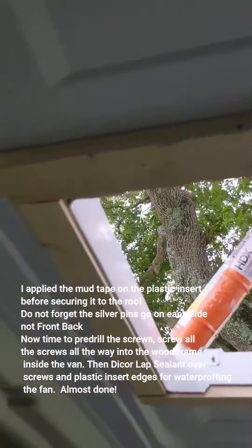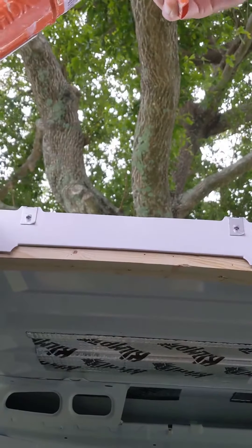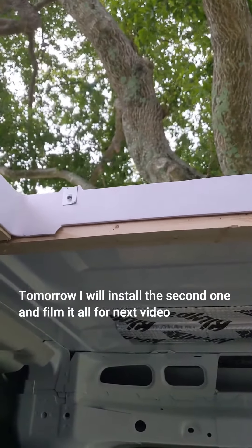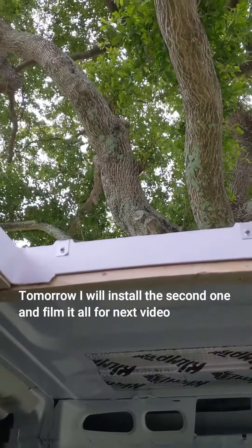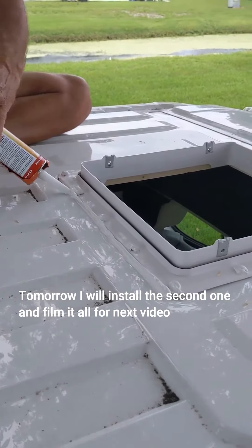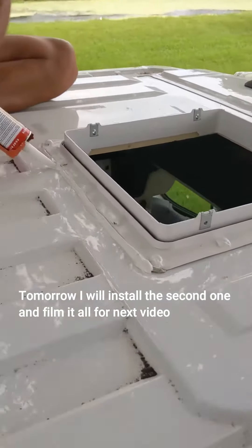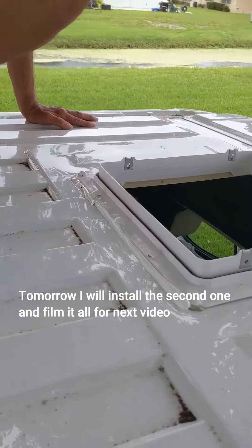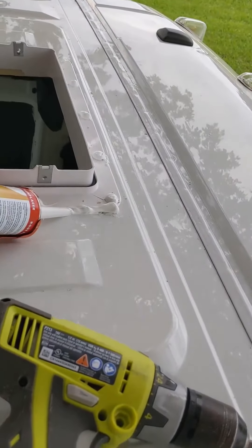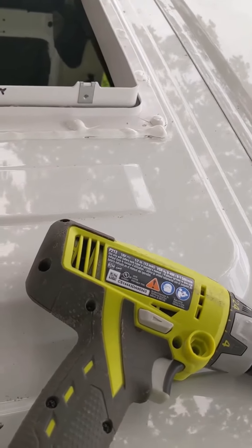That's how the install of that little frame goes. Now we're applying the lap sealant over the edge of the exterior and on the screws to make sure no water will get through. You need to be very generous with this stuff. Here's my friend Bobby applying the sealant very neatly — the neatest job ever. You've got to cover all the edges very, very well.